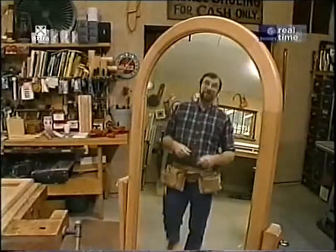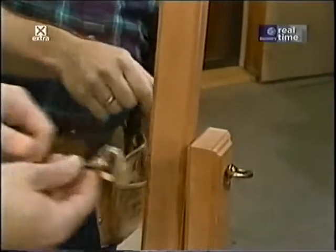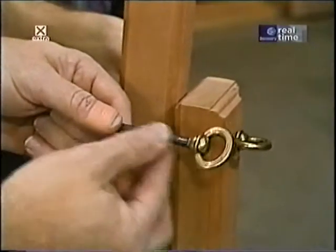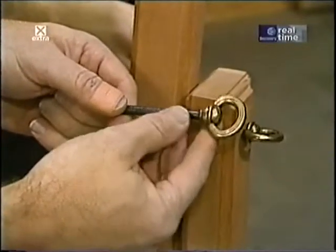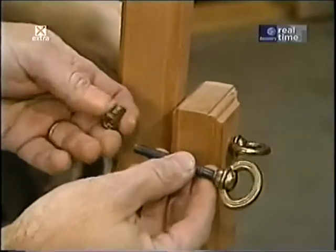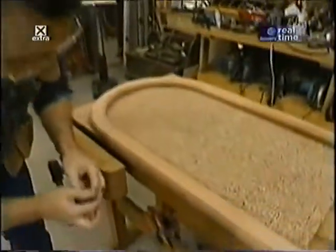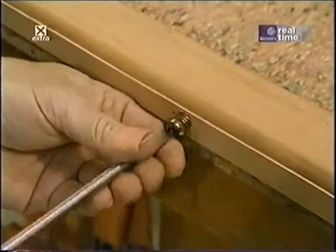The mirror frame pivots on what's called a mirror swivel screw — essentially a bolt with a decorative end, available at woodworkers supply stores or through their catalogs. The bolt goes through the upright and threads into a little insert that goes in the mirror frame. On the frame I pre-drilled a three-eighths inch diameter hole for the insert to fit into, and then you just thread it into place using a screwdriver.